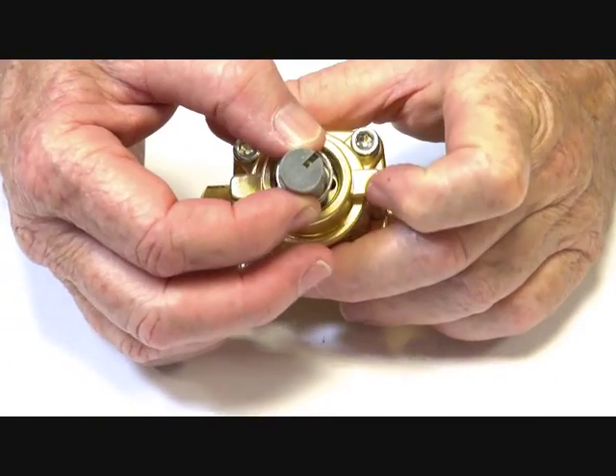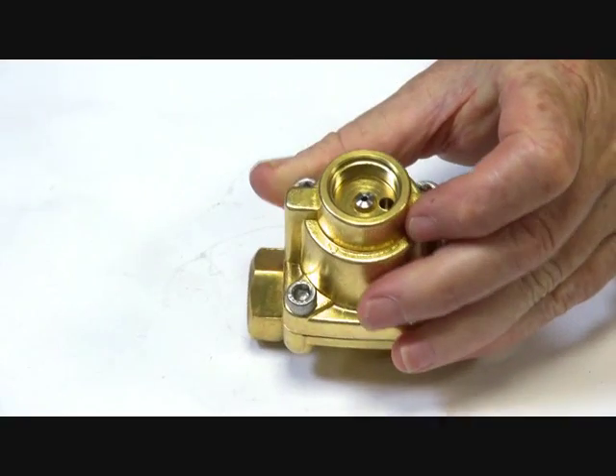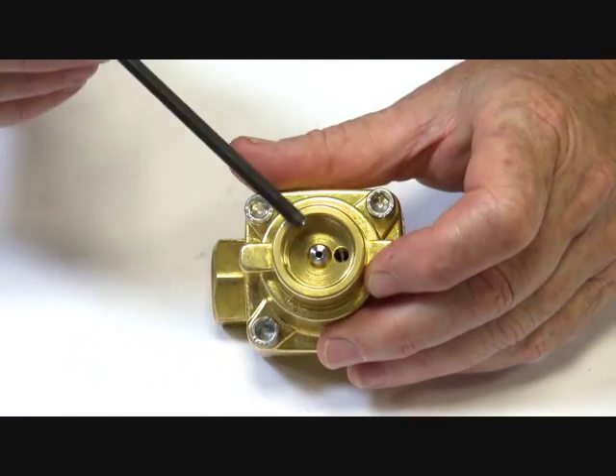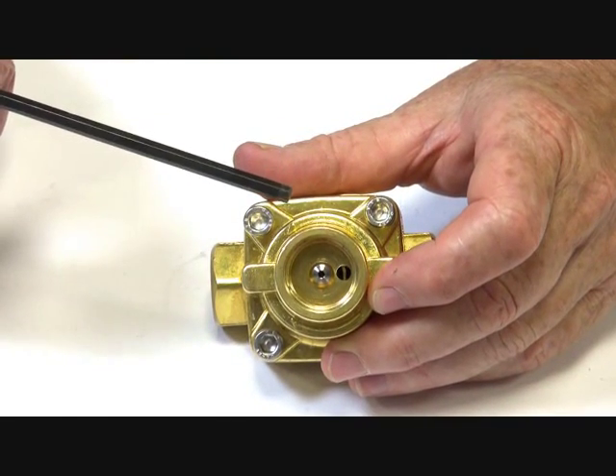When the coil is powered up, it pulls open, which allows the media to go down through the seat, and out through the port of the valve, which allows the pilot piston assembly to open.